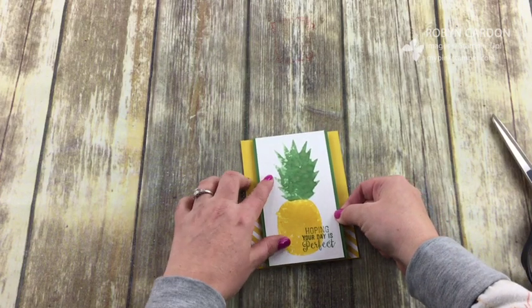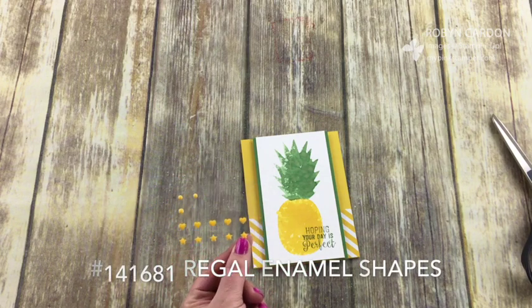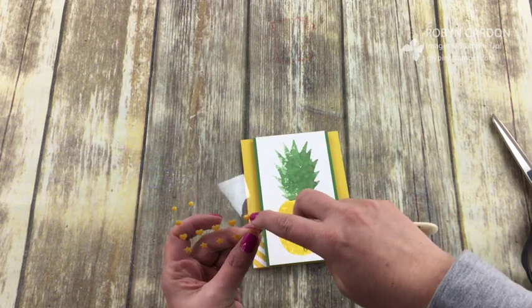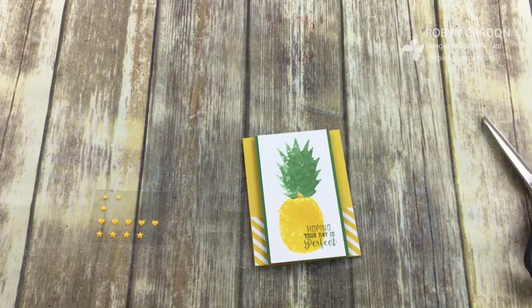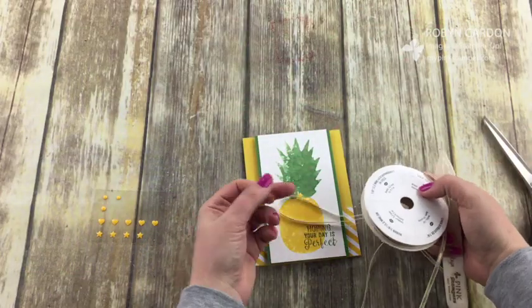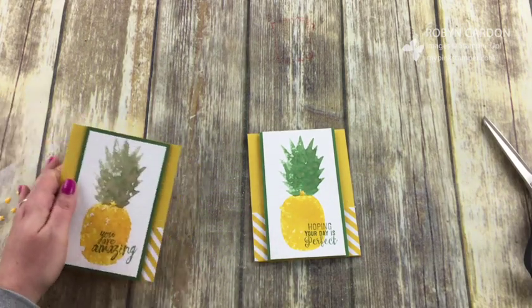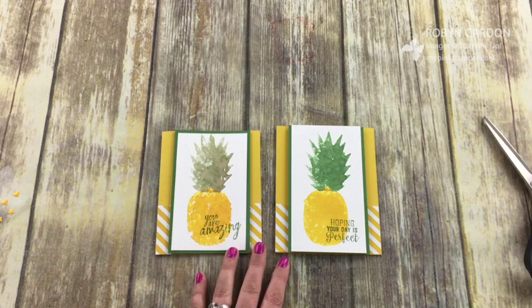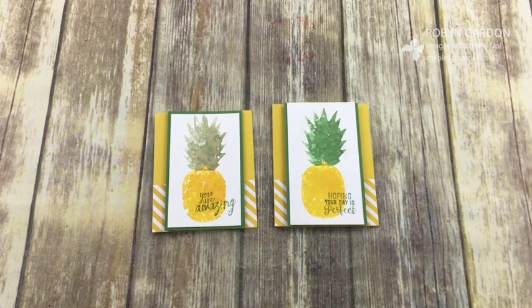Isn't this a fun card! Now we can take our enamel shapes — they come in three different color families and you can also get them in metallic shapes. I'm going to take one of the stars and stick it right here. You could also tie a bow with our gold ribbon — that would be really pretty. Here's another one I made with a different sentiment and a different green, just to show how it looks different every single time you use this technique. Thank you so much for watching and I hope you have a wonderful day — bye bye!